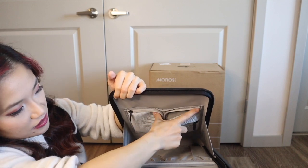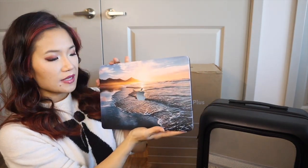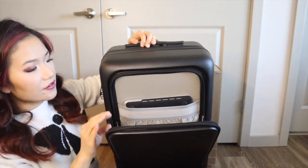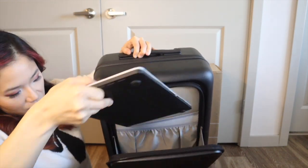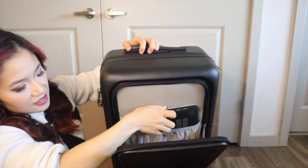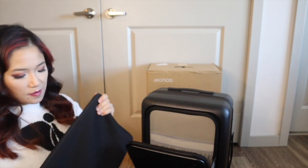It's supposed to hold up to a 15-inch laptop. I have my 13-inch MacBook Pro here — if I put it in this top main compartment that's what it looks like, and there's plenty of space and it still closes very easily. There's also another front pocket and you could also put the laptop in there. It's supposed to hold a 15-inch laptop even in a laptop case, so I grabbed my laptop case.